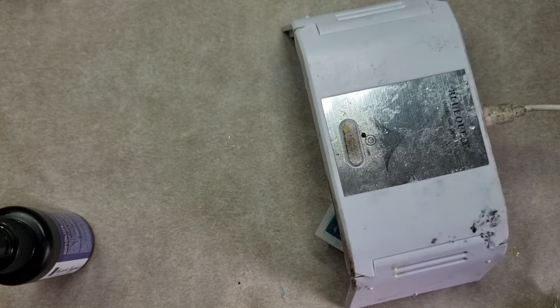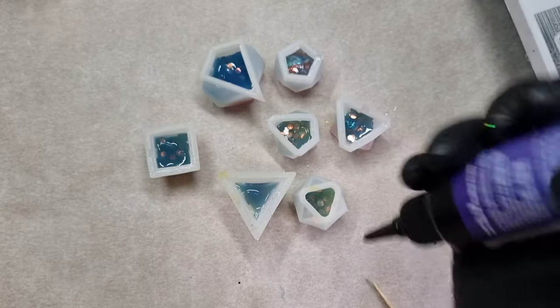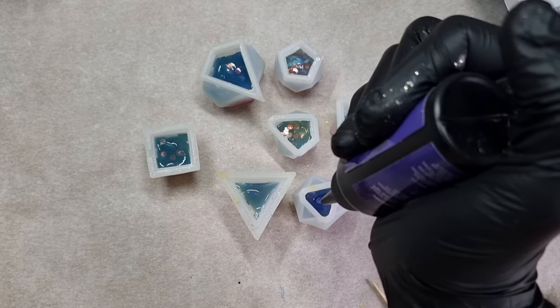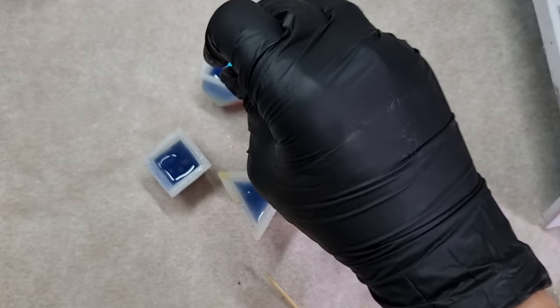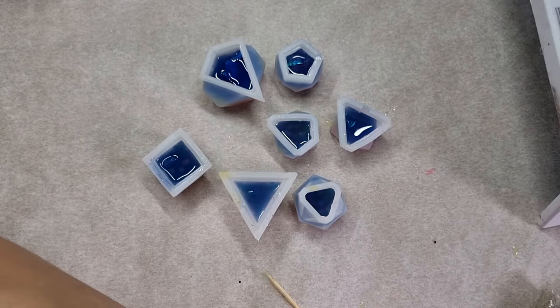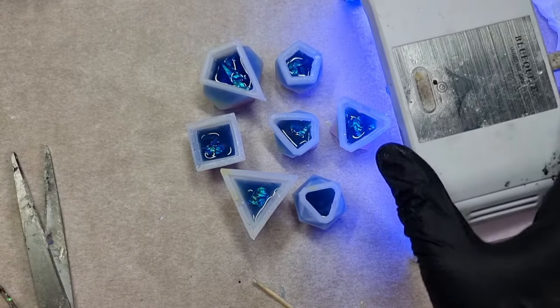This layer is cured now. On to the fourth layer, and now for the fifth layer - this is majestic eggplant. Into this layer I'm using again some more cellophane paper, adding these to all of the dice molds. Then it goes under the UV lamp again.